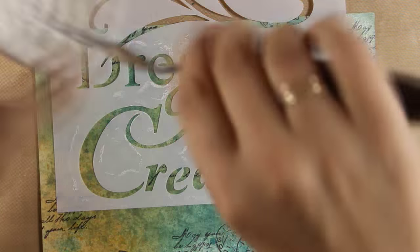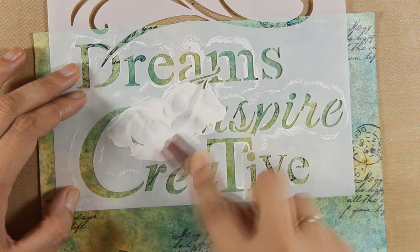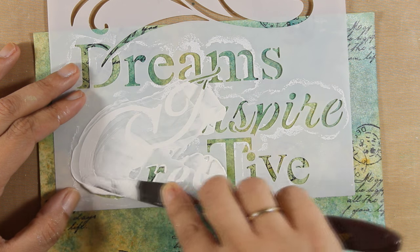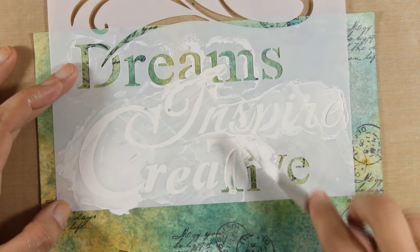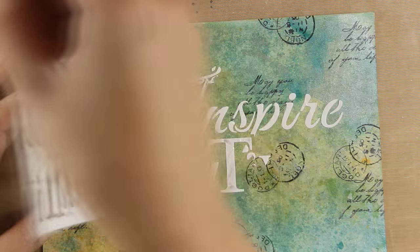Now the other piece of stone paper — instead of doing only the dots, I am also going to use this stencil and stencil the words 'inspire' and 'creative.' Instead of doing 'creative,' I am going to stop at the letter T and then stencil only the letter E, so I can create the word 'create' instead of 'creative.' Once I'm happy with that, I'm going to peel off.